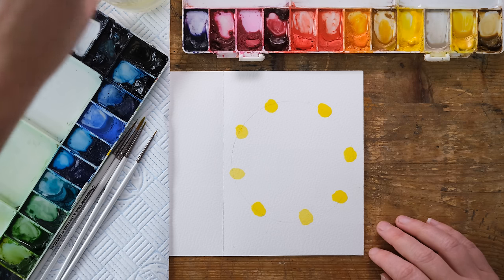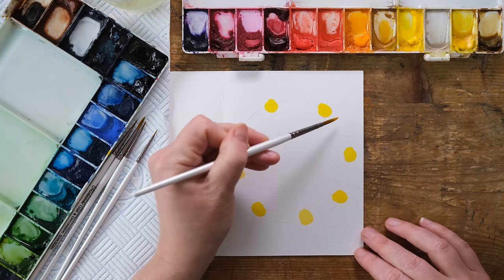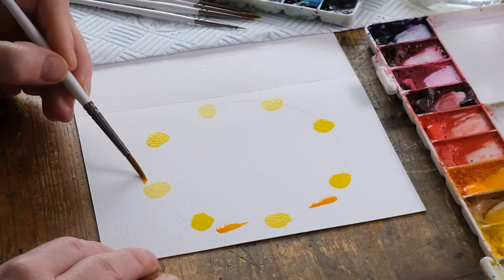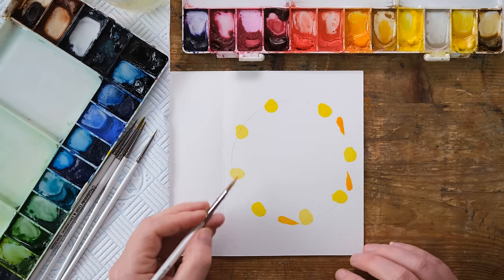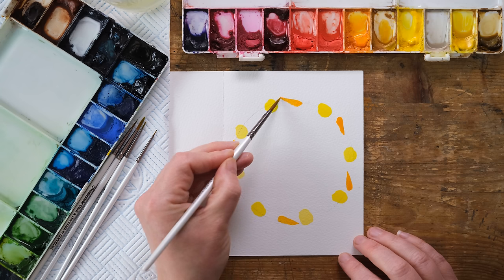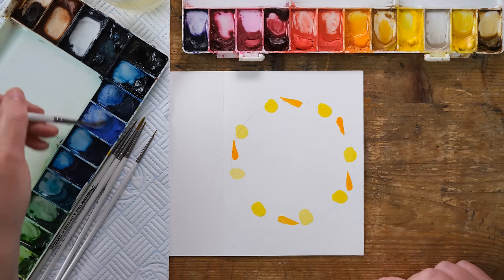Whilst we let those dry I'm going to wake up some cadmium orange — I told you this would be simple! Using this size 4 brush, just using the tip and then pressing down to make a thicker line tapering to a thinner line gives us some lovely carrots, not even popping one in each gap because we can pop in some other things as well.